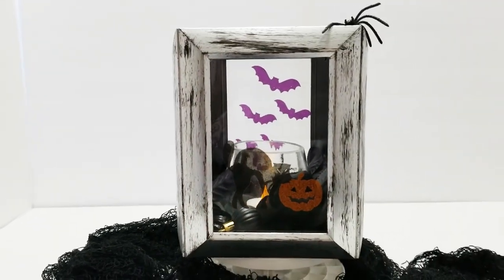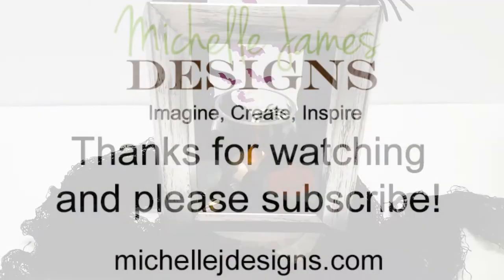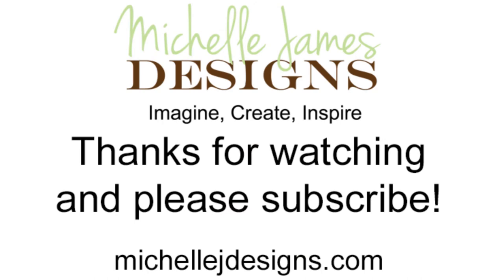I hope you guys like this video. If you did, please subscribe to my channel and hit the like button — that really helps me out a lot. Thanks so much for watching!